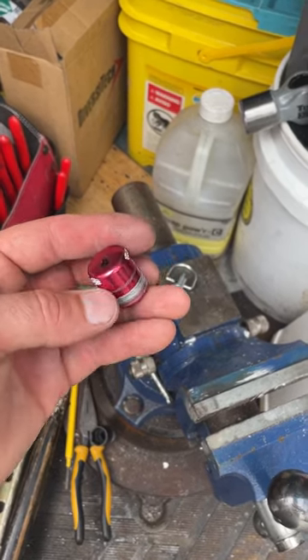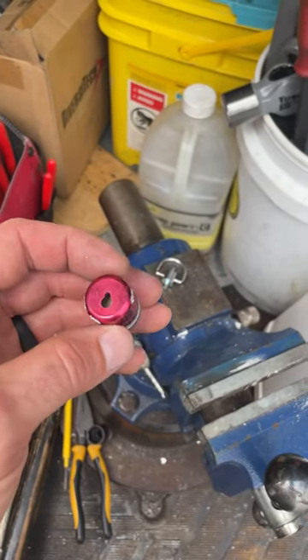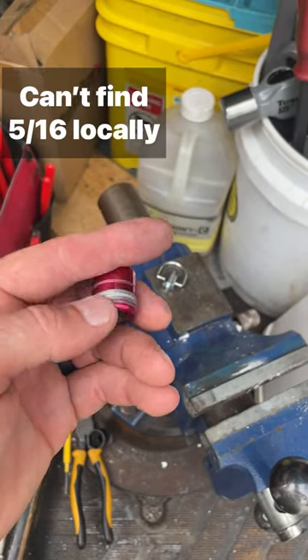This VRF unit's got these 5/16ths locking caps on it, and these do not work well over the years. They jam up — I'll talk about why in a minute — but I just want to extract this so I can use just the cap, not the lock.